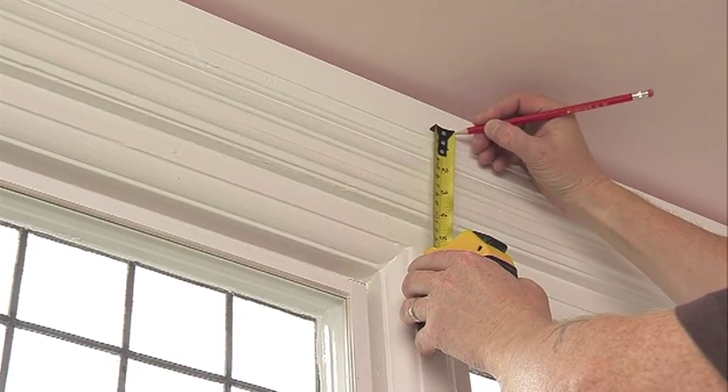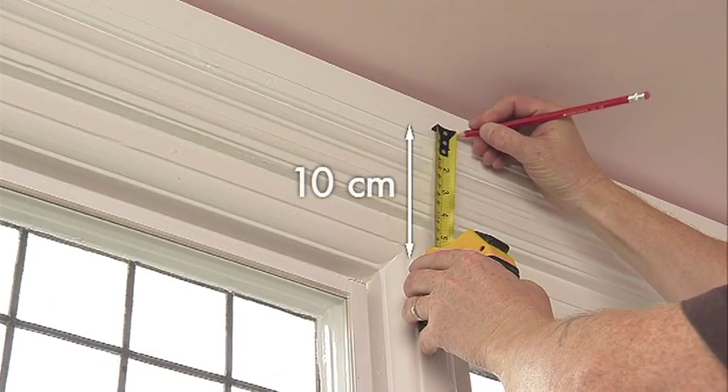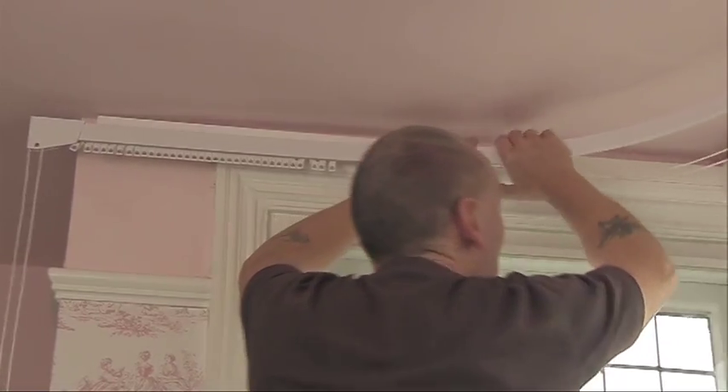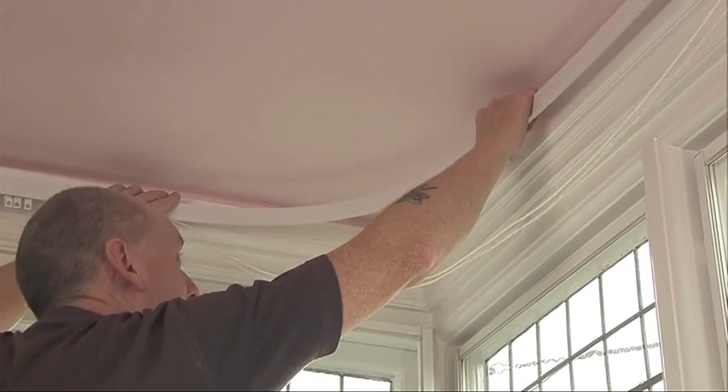If wall fixing to the outside of the recess, mark approximately 10 centimetres above the window, but make sure that you are not too close to the ceiling, or you may not be able to fit the track to the brackets.